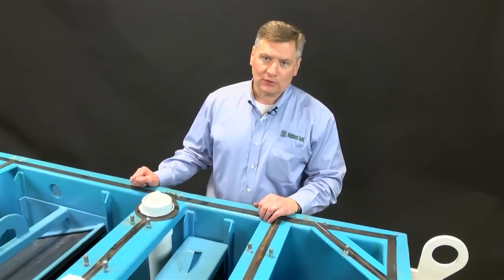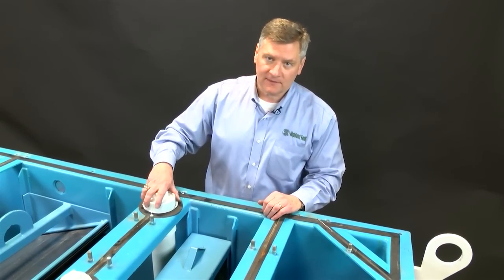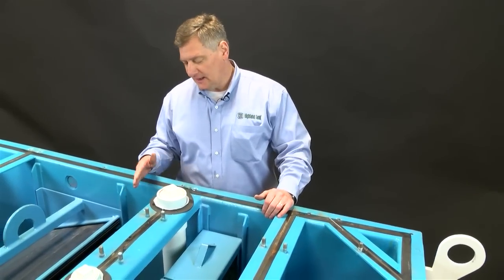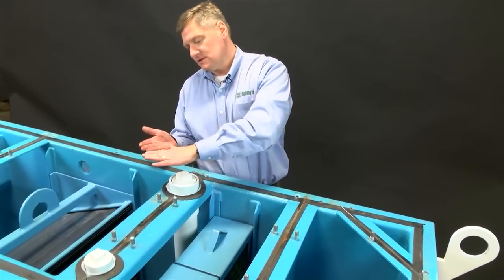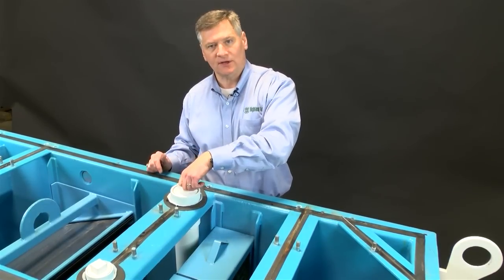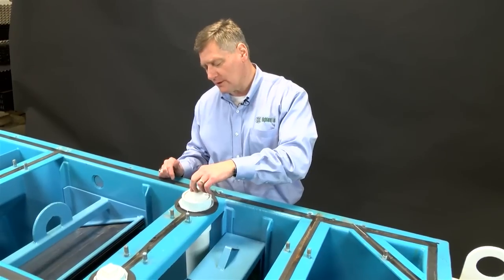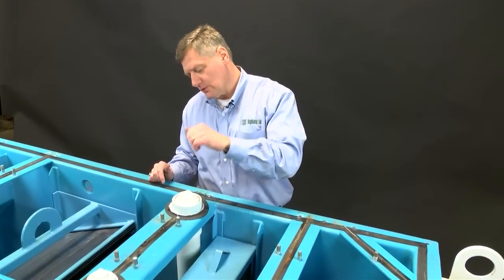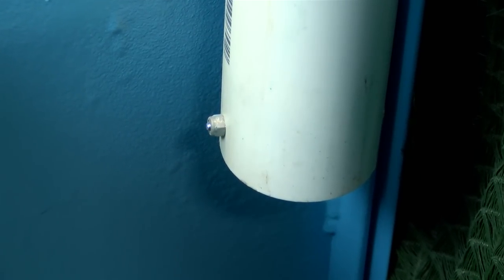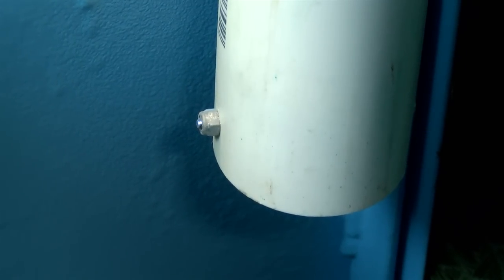For clean out on these oil water separators, we have a four-inch oil pump out pipe. This pipe is set at an elevation inside the tank with a float system. When you get a high oil alarm, the vac truck company can come, stick a hose down here, and suck the oil off the top of the water. To prevent the hose going down into the water layer, there is a steel pin on the bottom of that pipe, which restricts the hose from going down into the water layer.